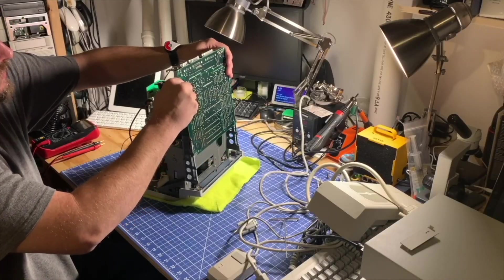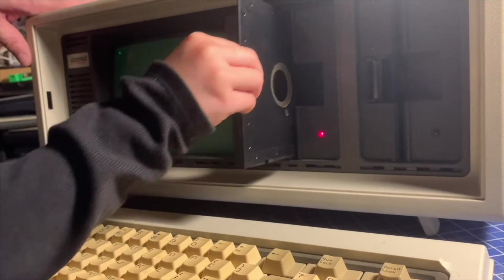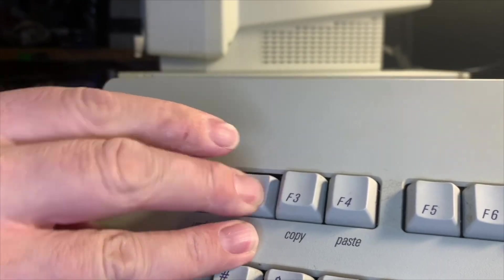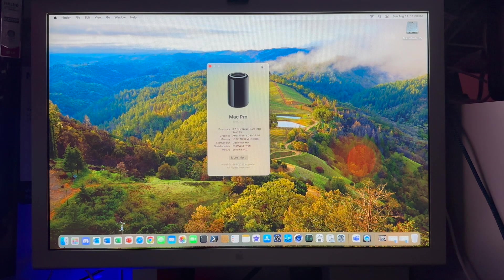Welcome back to another video. Today we'll be upgrading this trash can Mac to the latest version of Sonoma using the OpenCore Legacy Patcher. So today we're going to be taking my Mac Pro late 2013 trash can Mac which has Sonoma 14.2.1 installed on it and we will upgrade it to 14.6.1. Hopefully this is a short video. Well let's jump right into it.